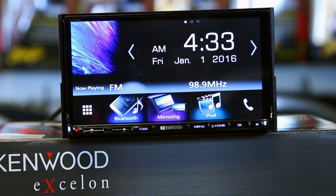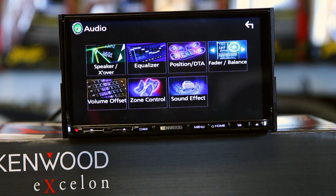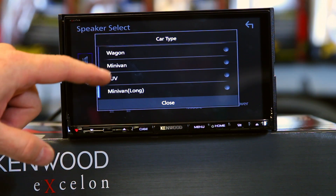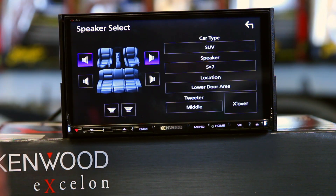At the heart of this radio is an amazing sound system — the EQ, time correction, and all that fun stuff is what sets this radio apart and makes it simply awesome. Hit menu and then audio to launch the audio page. Kenwood likes to make folders to make using the unit easier. The first folder is speaker and crossover. When you go in here, you pick car type — let's say an SUV — then pick speaker size, let's say it's a Ford 5x7.